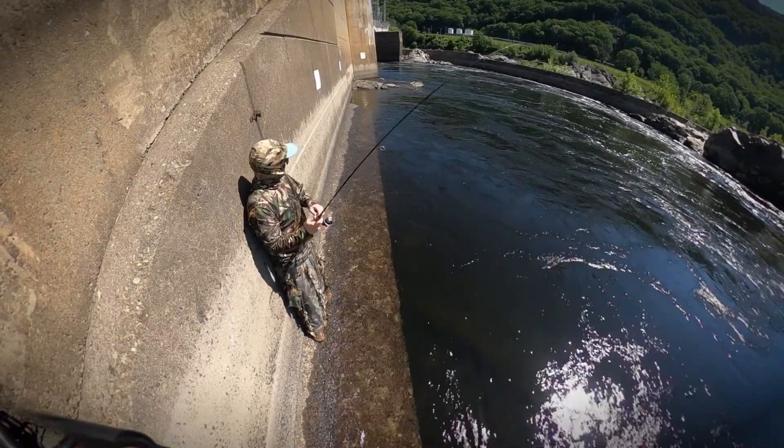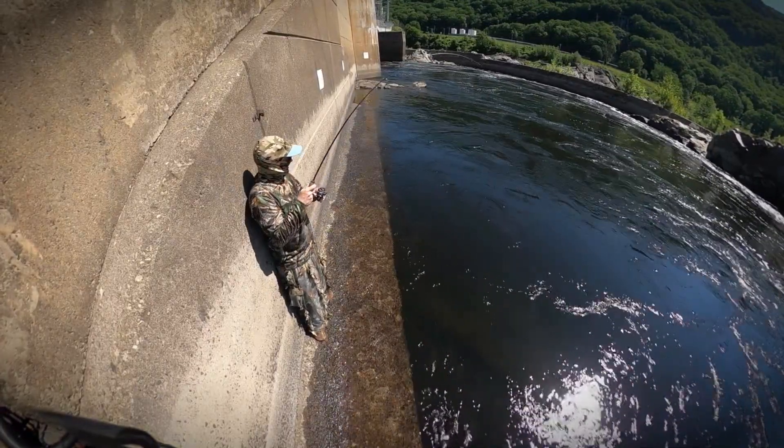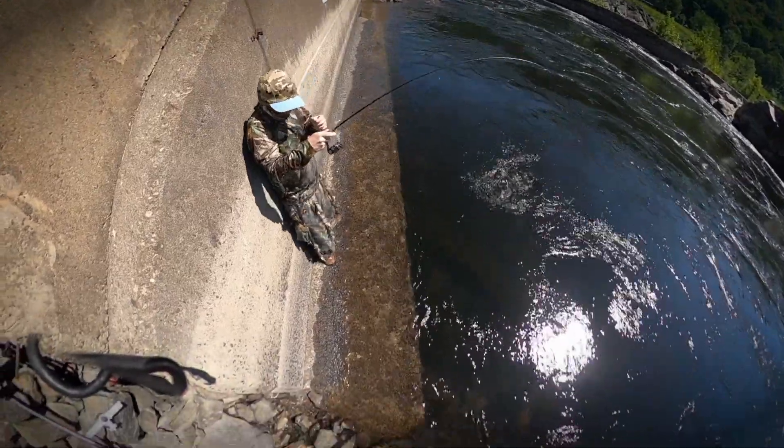Oh, I just had one swing at it — there we go, got him. That one was coming downstream. These fish have extremely thin mouths, similar to a crappie, so you need to have your drag set properly in order to fight them in this type of current.